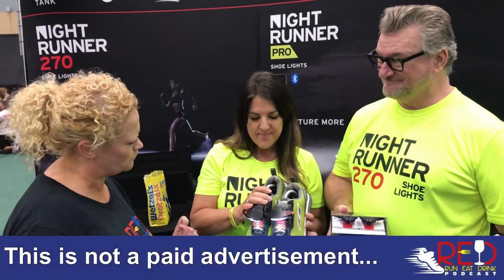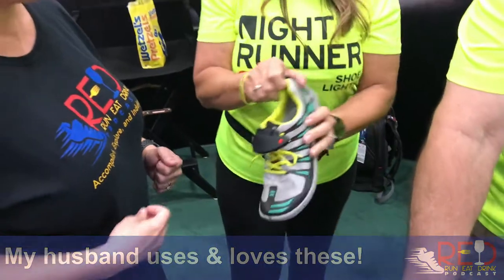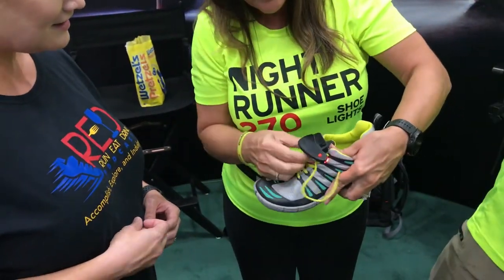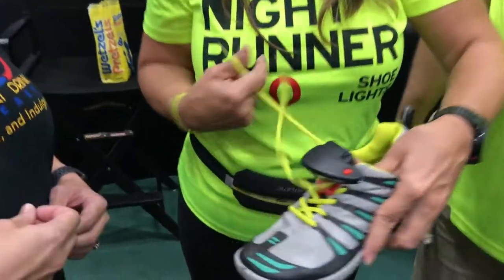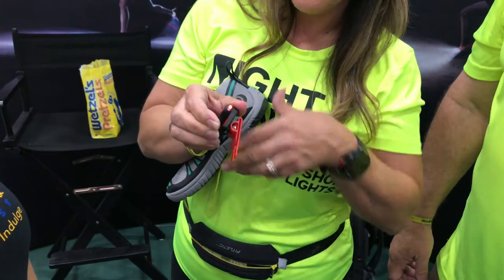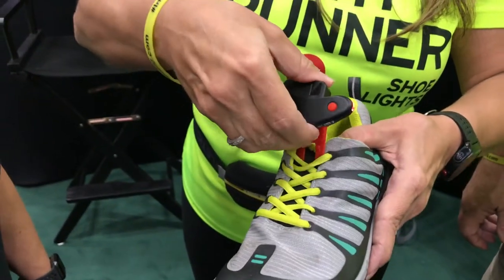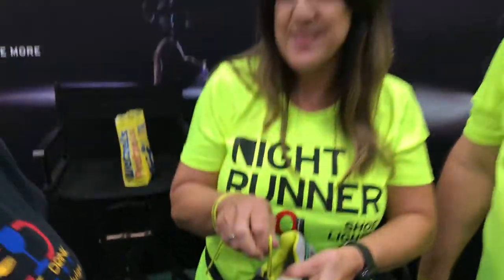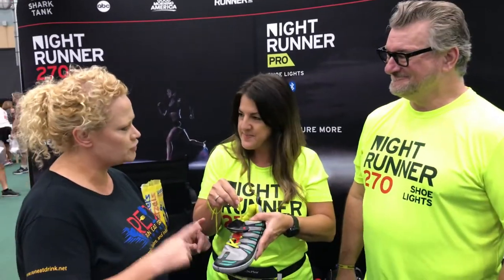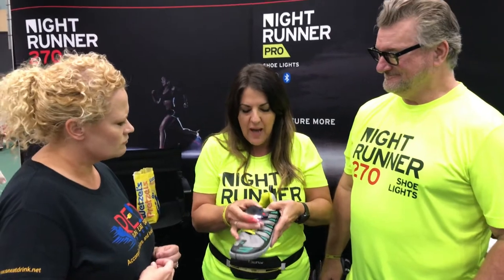And how do they attach to the shoe? It's a very simple clip system — prongs under and the tongue on top. Just slide it on the top row of laces, wiggle it on, and then tie your laces. It's as simple as that. It's important to wear them high on the shoe, away from the toe box. High on the shoe is where the flat of your foot is. Wear them parallel to the ground so the light grazes the ground in front of you — you'll see anything in your way.